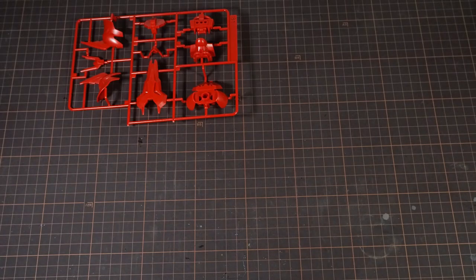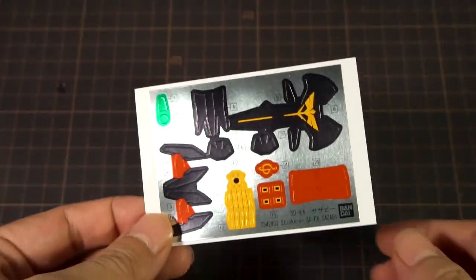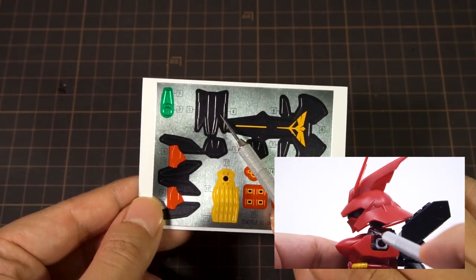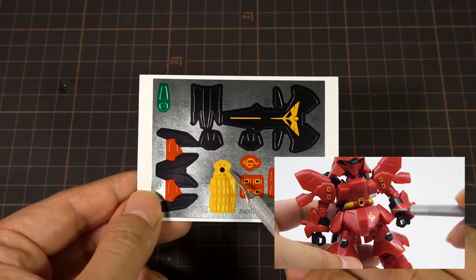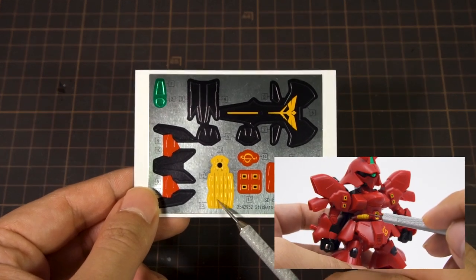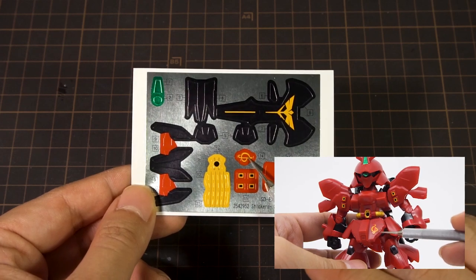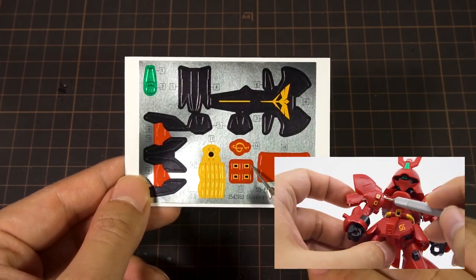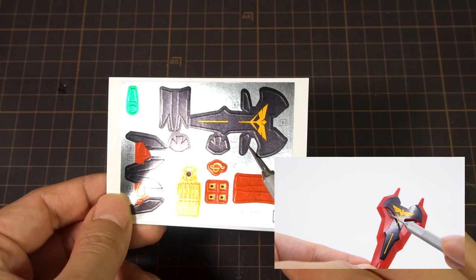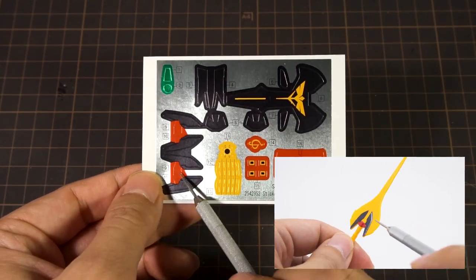Inside the box we get the kit spread across five runners, with one of them being polycaps. There are quite a few stickers: green ones for the head camera and mono-eye, two black ones for the collar, two for the knees, a yellow one for the mega particle cannon on the belly, two wraparound ones with pipes, an emblem for Char on the front skirt, four for the shoulder vents, two red strips for the forearms, a big one for the shield with two small corner ones, and two for the front and back of the beam tomahawk's handle.